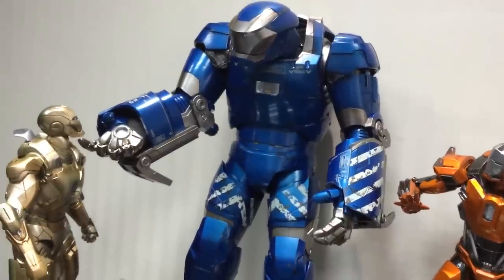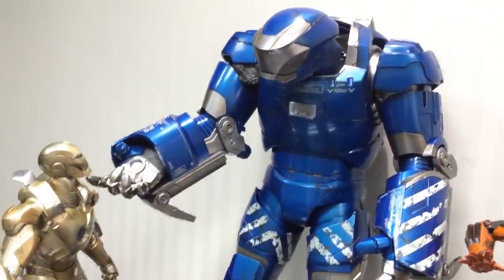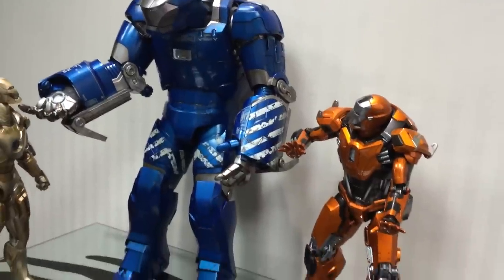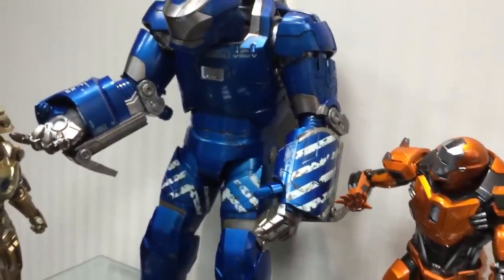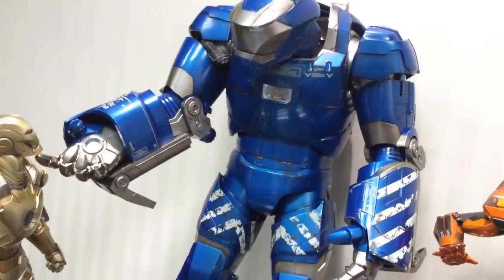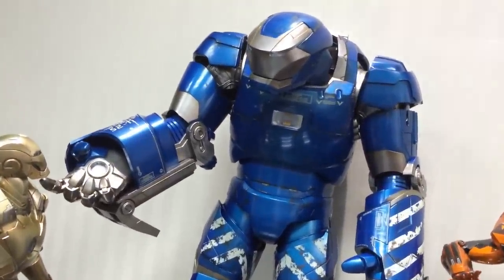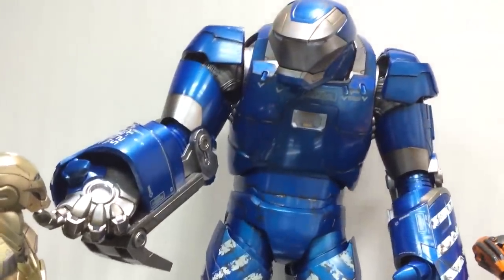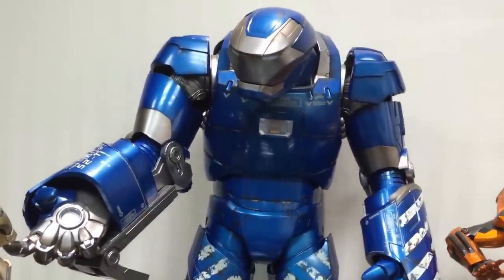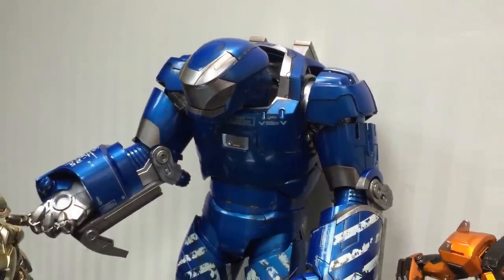I get a lot of messages asking: is this like a poor man's Hulkbuster? Is this the precursor to it? No, it's not. Pretty much all the suits are designed for certain purposes — for example, the Peacemaker was designed as a riot control armor, the Starboost was a suborbital armor, and this is a heavy lifting armor. If you can see, there's no real weapons or combat-ready design on this armor. So it's completely different to a Hulkbuster, which was designed to — as you can hear from the name — bust the Hulk.